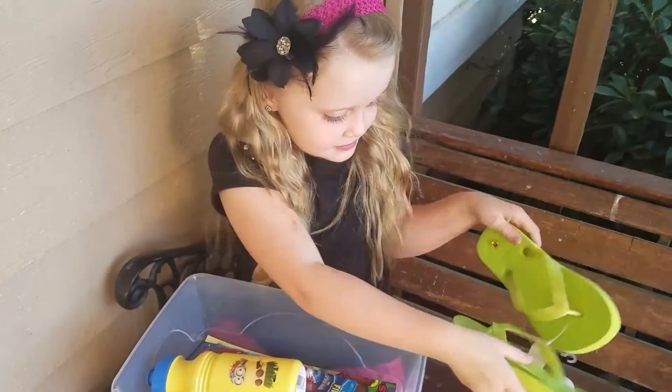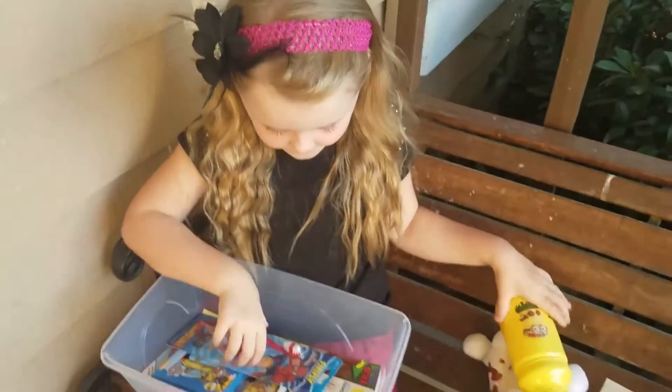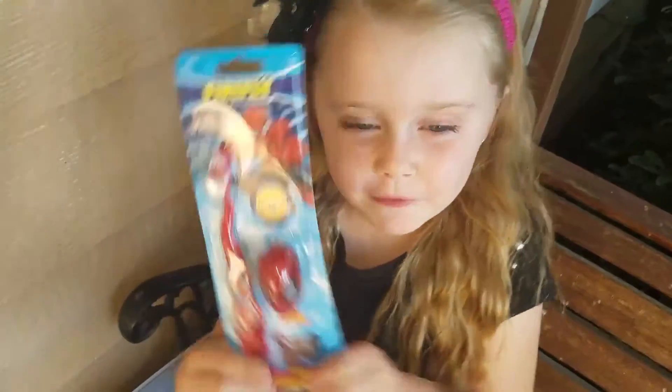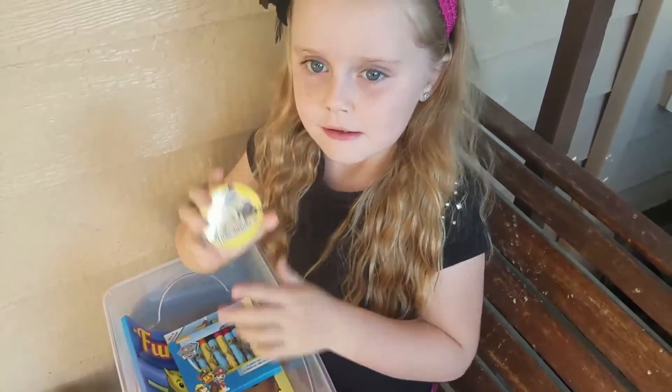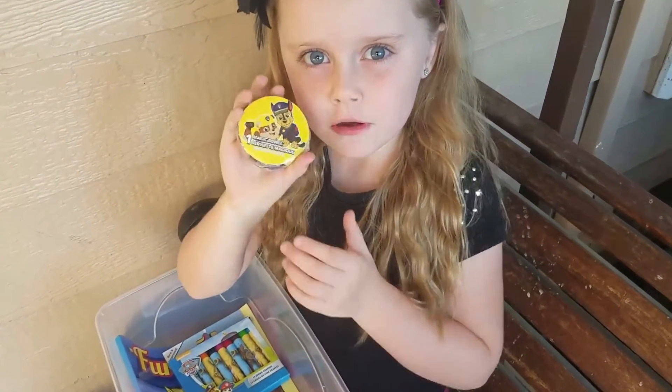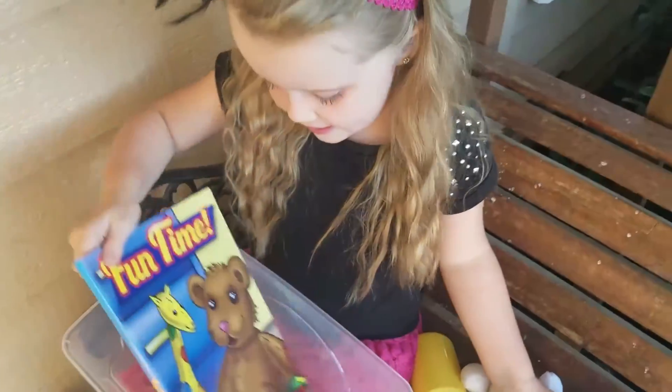When you turn in your box, it's important to include a $7 donation. A donation of $7 per box is critical to transport your gift and deliver it into the hands of a child in need. You can also give online and follow your box to discover the destination of where it goes.